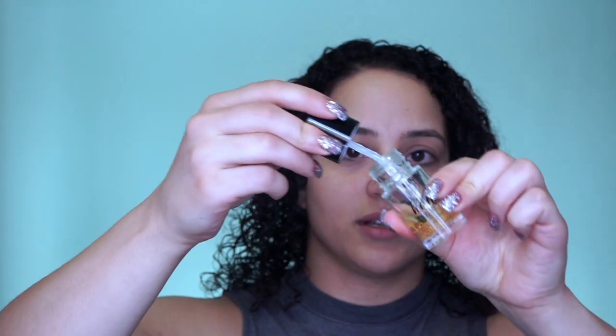Okay, so we are going to start by applying the primer. I am just going to kind of blob this onto the face and then take my hands and work that into the skin.